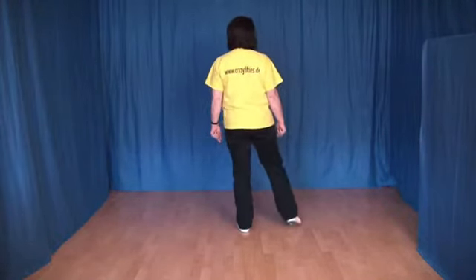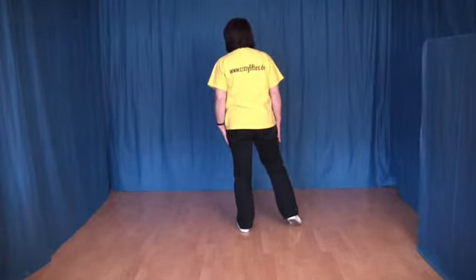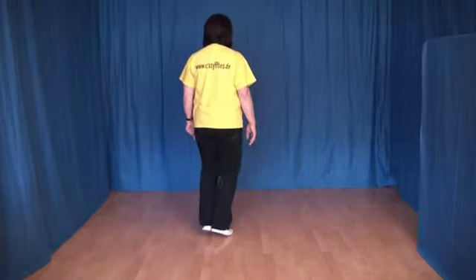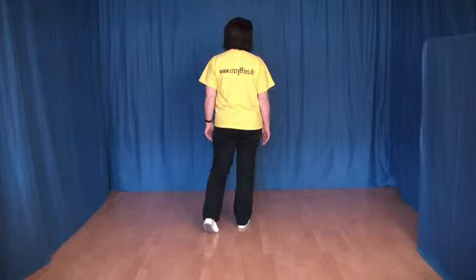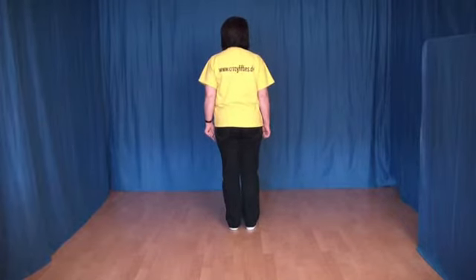Oder was öfters getanzt wird, ist ein Zähler Step. Das heißt, wir setzen den rechten Fuß hinter den linken, den linken Fuß an den rechten ran und den rechten Fuß wieder etwas nach vorn. Und ich werde das jetzt in der Wiederholung immer als Zähler Step tanzen.